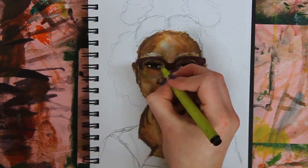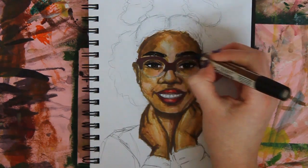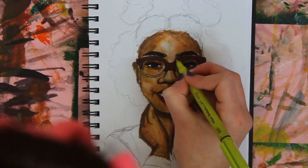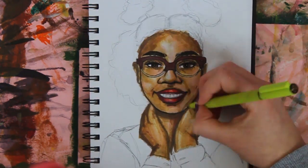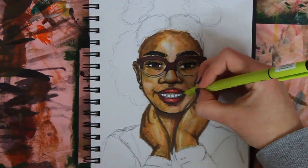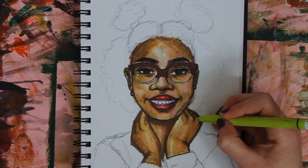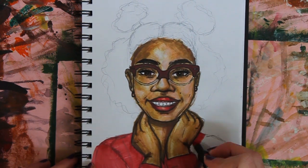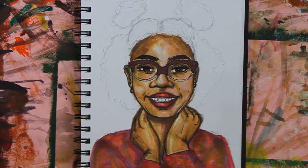I was actually struggling to decide what medium to color this with. I was going to do watercolor paints, colored pencils, or Promarkers, but I ended up going with Promarkers. To be honest I should have chosen something else because they were running out and it looks a bit patchy, but I made it work somehow. If you want me to use other mediums — like charcoal or anything different — or if you want me to try out a specific art supply, please let me know. Give me all the suggestions you can think of.